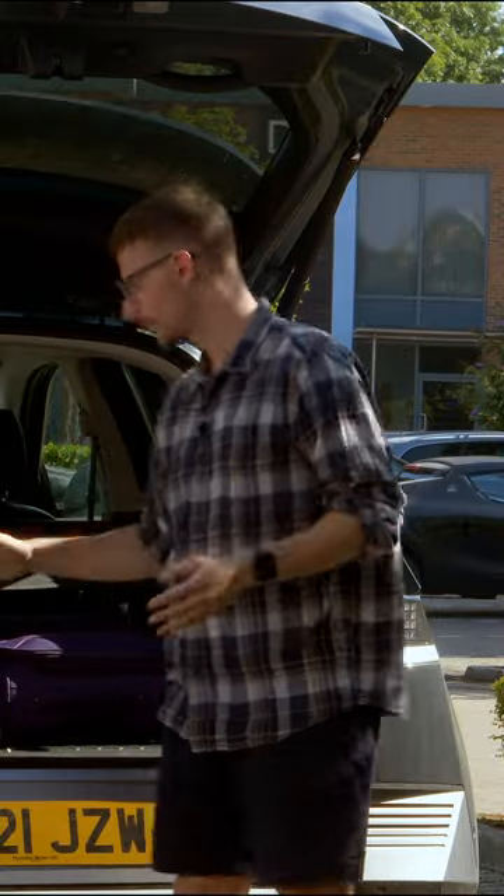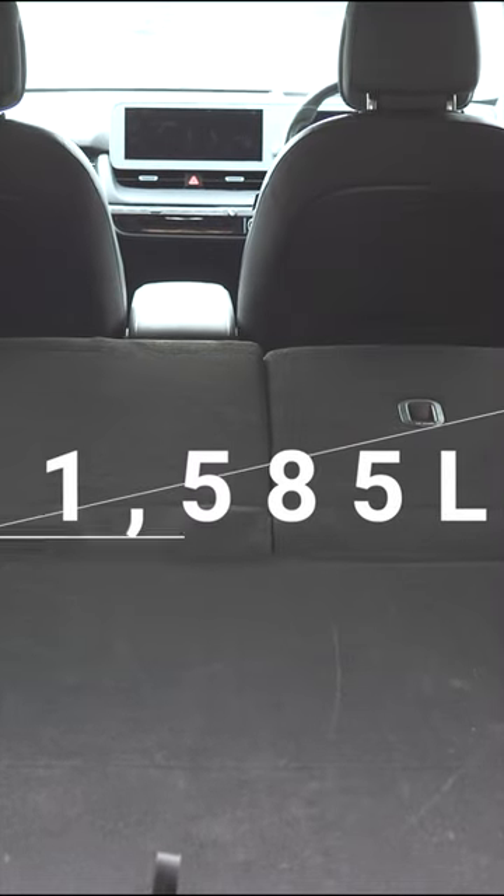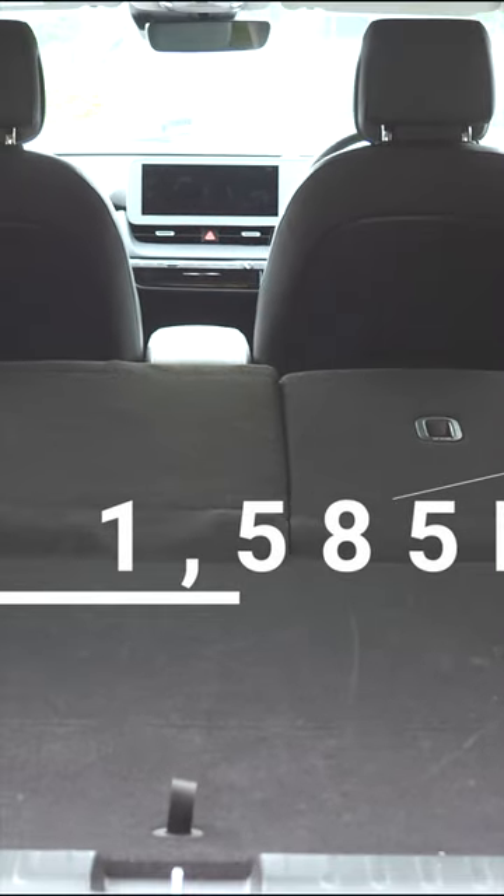With the seats folded completely flat, as you can see, there's a slight incline, but on the plus side there's no awkward gap in the floor, so when you slide objects through, they're not going to catch on any material.